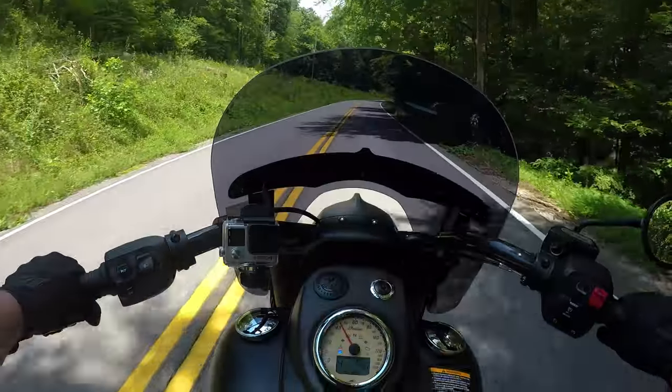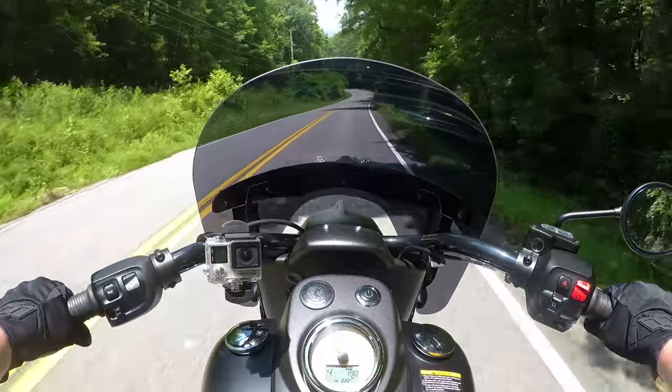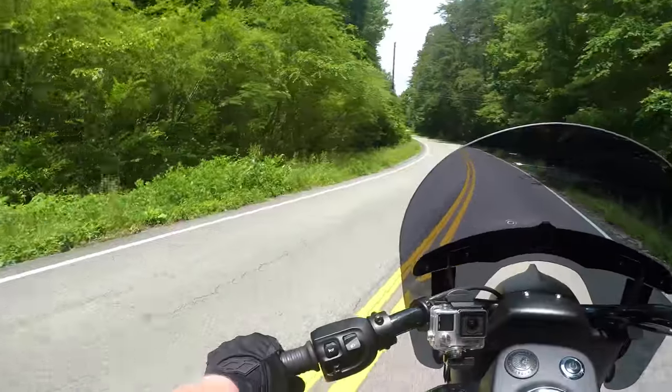So I am going to pull over up here and show you guys the damage report of what's been going on and what I need to have fixed. As you guys may have noticed already, I am short a mirror. There's no mirror over here on the left-hand side — I've got my right mirror but don't have a left one.